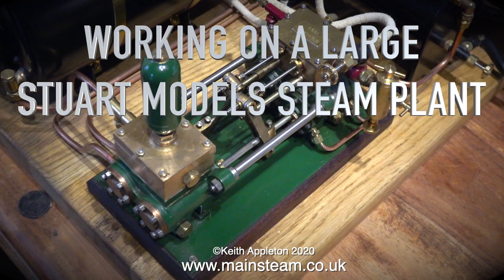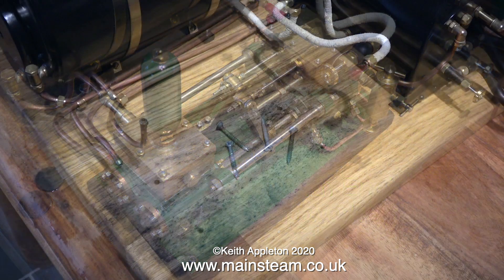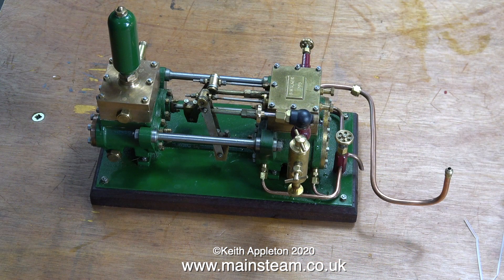Working on a large Stuart model steam plant, part one: making the Southworth duplex pump work again. I assembled this steam plant for a customer a few years ago, and this beautiful Southworth duplex pump was one that I'd sold him previously. It was built by a friend of mine, the late Bernard Walker, and it's a really good pump. When I had it, it worked perfectly.